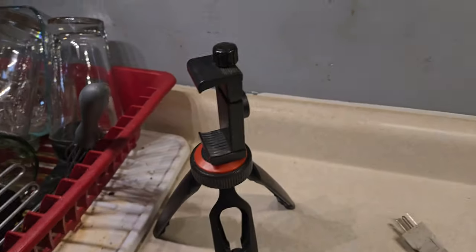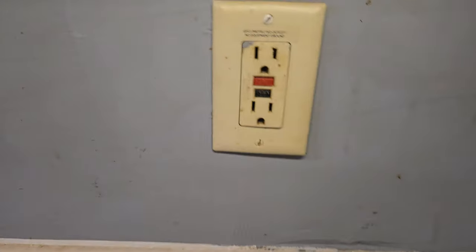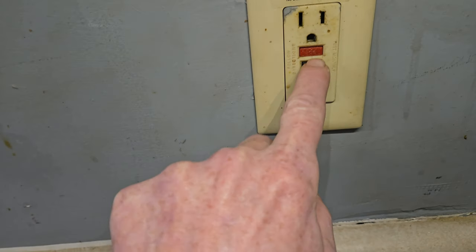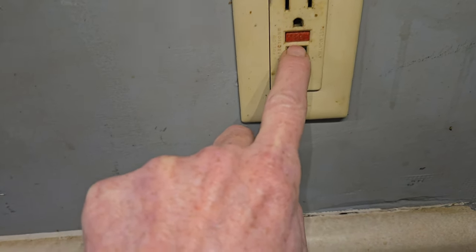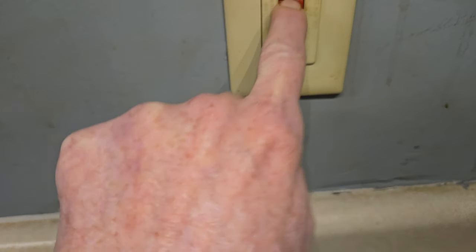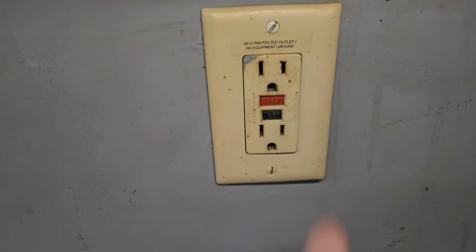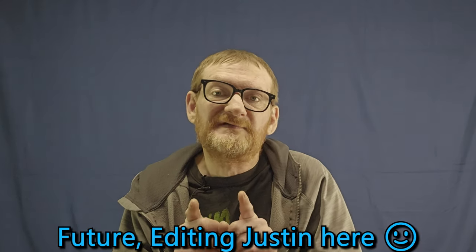I went to flip that breaker back on and very carefully pressed the reset button — but it should not have engaged without power running. I noticed it was popped out. The actual reason the reset button engaged is because I had the wrong breaker off. Since the panel is very poorly labeled, I was assuming the wrong one. Once I engaged it, the outlet was in fact receiving power.